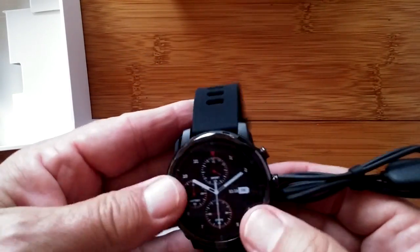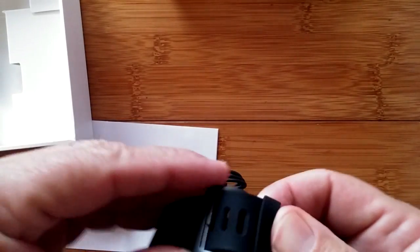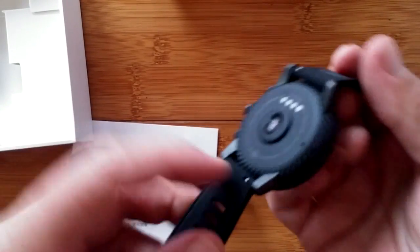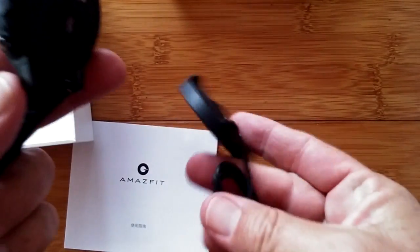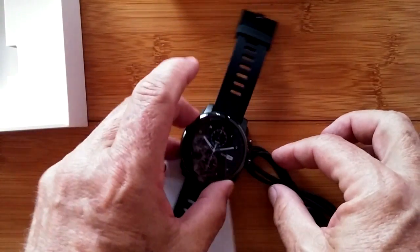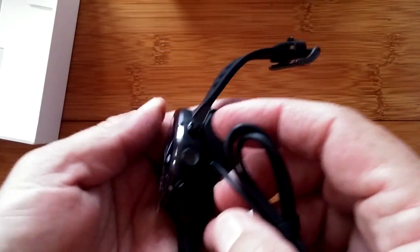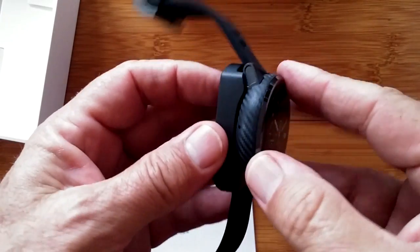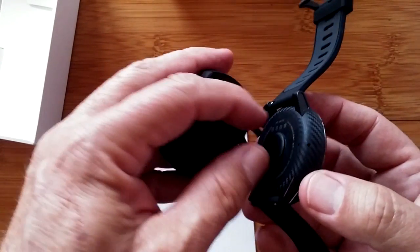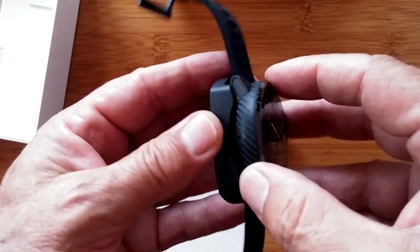The charging dock has the wire coming out of the side and attaches to the watch. The bands are nice and pliable and definitely removable. When you lay the watch in the dock, it's not fully magnetic — the fit has to be perfect. There's a cutout for the heart rate sensor, which protrudes to get a better connection with your arm. The charging pins are there, along with two buttons and one on the side.